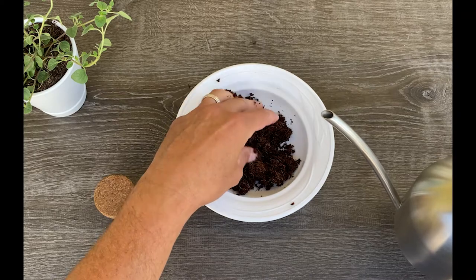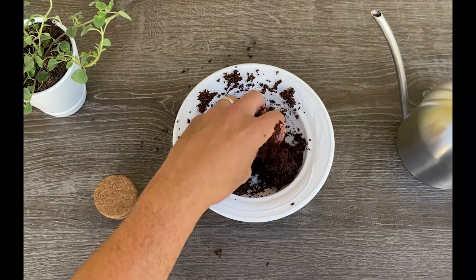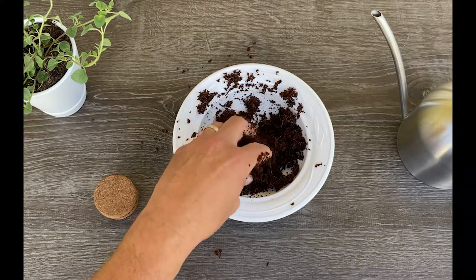Once you have no more disc to dissolve, then we're done. If we look at the soil, as you can see, it's sufficiently moist but not overly saturated, and it has just the right amount of moisture to sow your seeds.